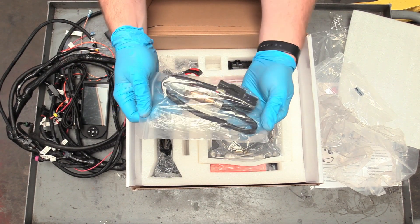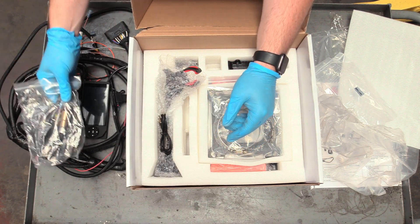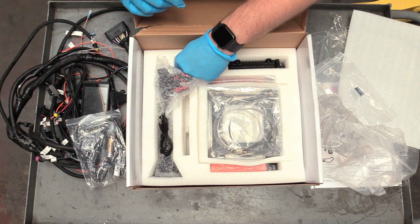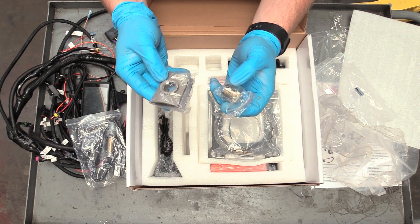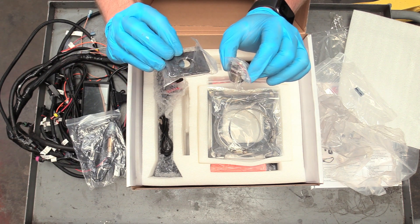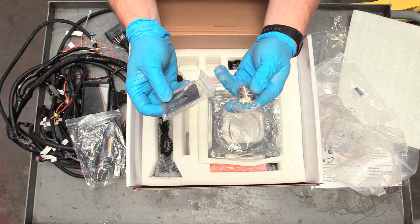There's also an O2 sensor included. If you are using this kit, you are going to have to weld in an O2 sensor somewhere in your exhaust — all that information is in the instructions. They include the thread insert and the bung itself so you can weld that in, and it even has a little heat shield.